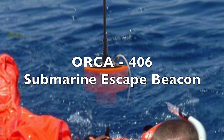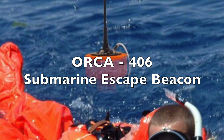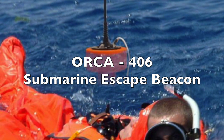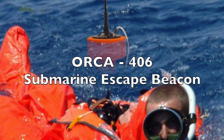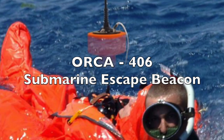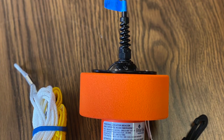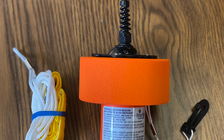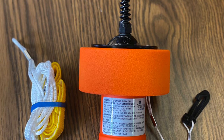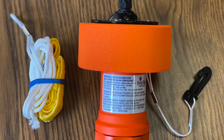The purpose of this video is to introduce and familiarize the user with the basic functions, use, and maintenance of the ORCA 406 submarine escape beacon. This video will describe necessary safety notices and precautions, the beacon specifications, proper storage, use, and maintenance of the beacon.